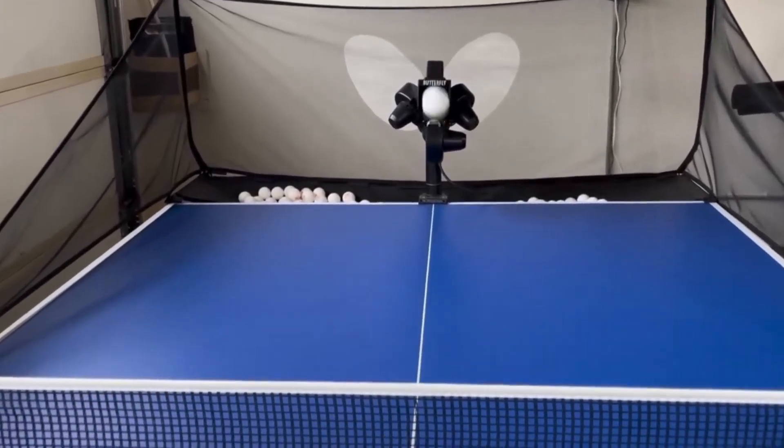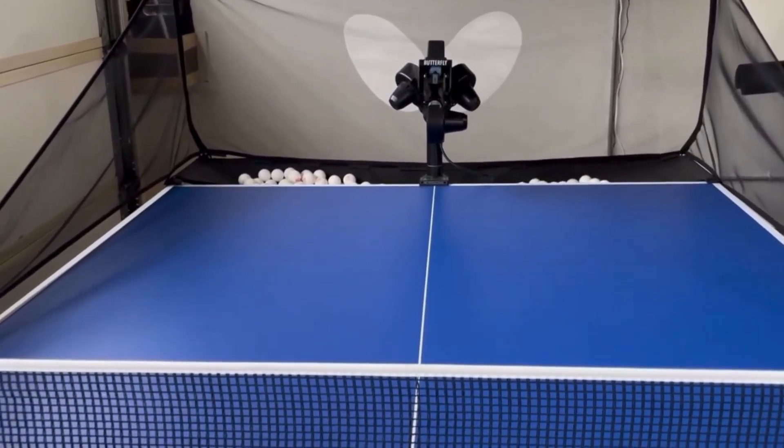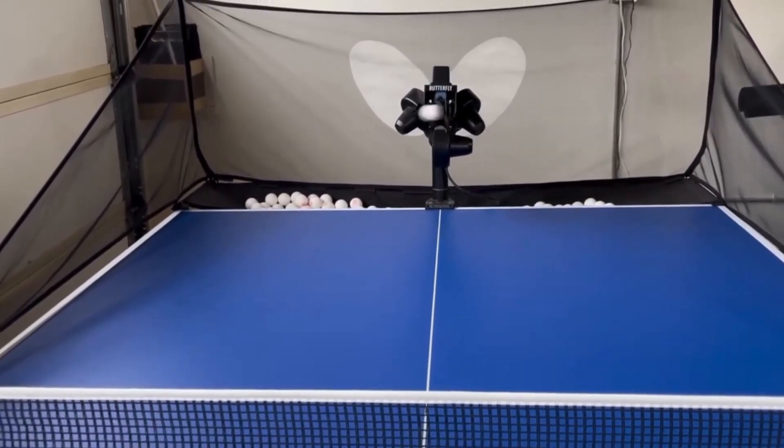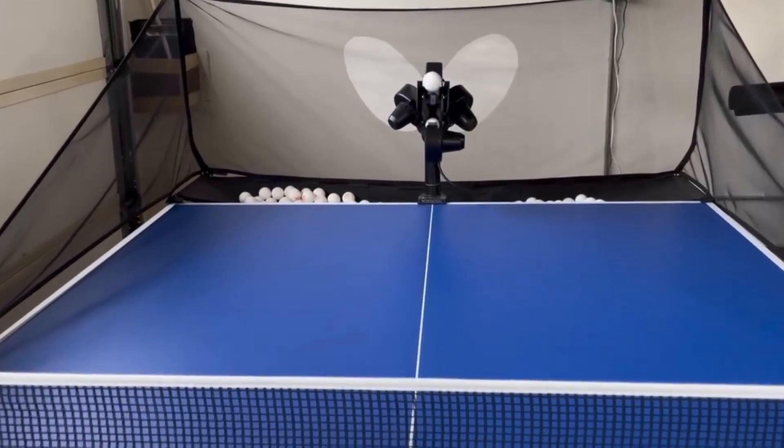This right here is an awesome ball machine from Amazon, and this thing is just phenomenal. It's built super well. All the material it's made out of, like the clamp and the handles and all the plastic components, they're all really high quality.